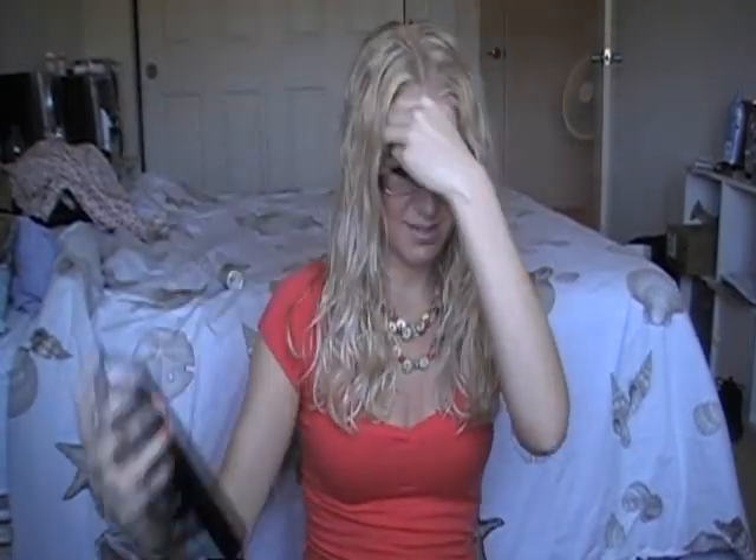For the last step, I'm going to take some Tresemmé hairspray and lightly mist over everything, then scrunch. Then I'm going to take my rat tail comb and lightly tease some of my roots just to get a little bit more volume.